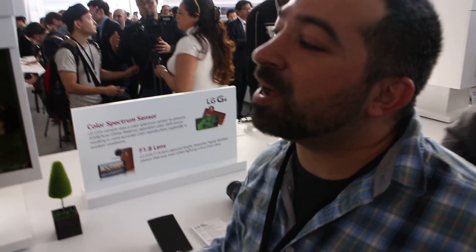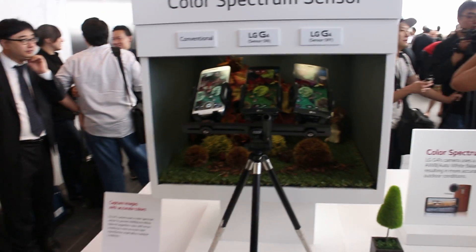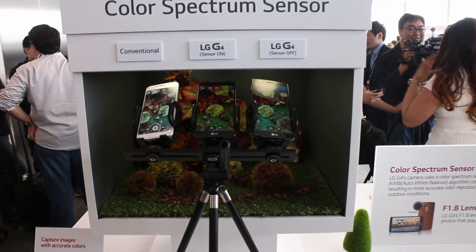Hey, it's Rob with Fantroid.com. I'm here at the LG G4 launch and we're here with Brandon from LG, who's going to show us some of the features of the camera that are especially new.